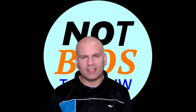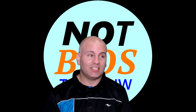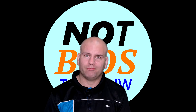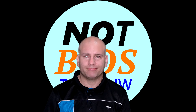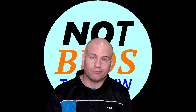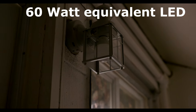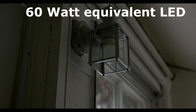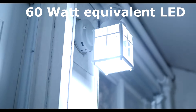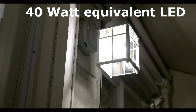Right off the bat I had an issue, so I called Heathco. Their solution was to get a dimmable bulb — but if it were a dimmable bulb issue, it would be flickering on and off very quickly or not turning on at all. Right now we have this light turning on and off about every five seconds, cycling on and off.